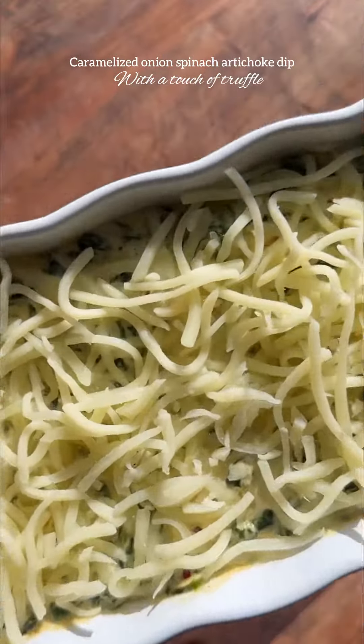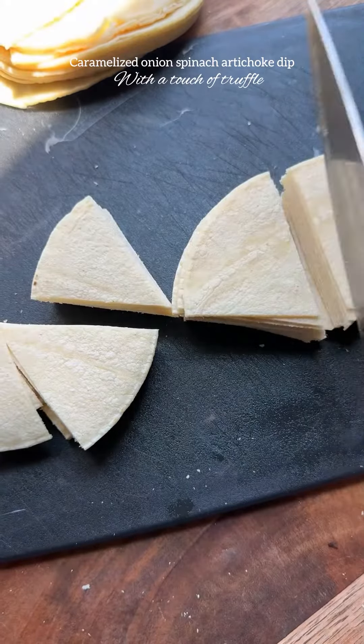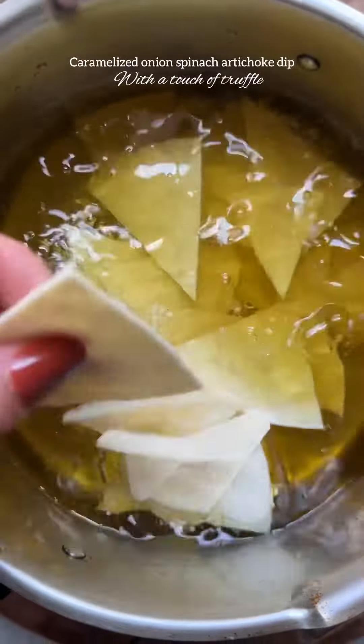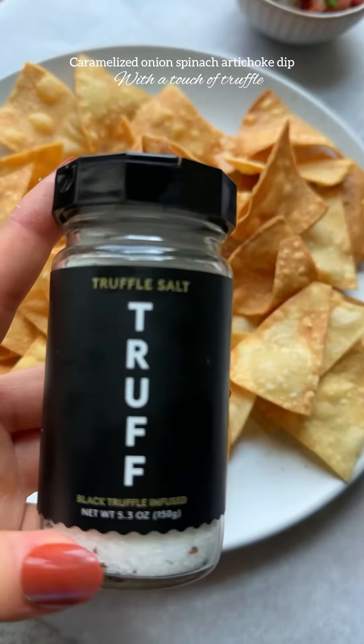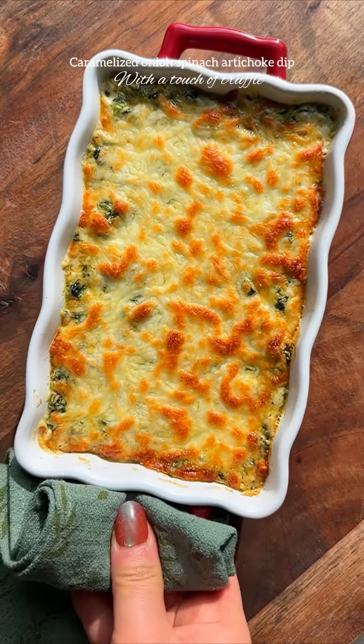Bake at 350 for 15 minutes until the cheese is nice and golden. Cut some corn tortillas into six pieces to make tortilla chips and fry until golden. Once ready, sprinkle with some truffle salt, serve with pico de gallo and sour cream, and enjoy!